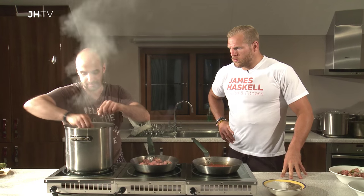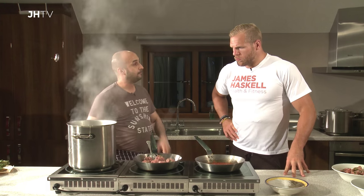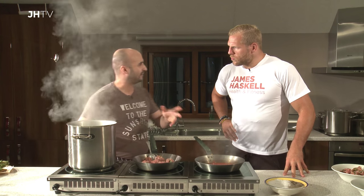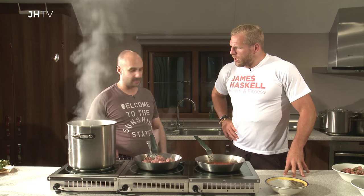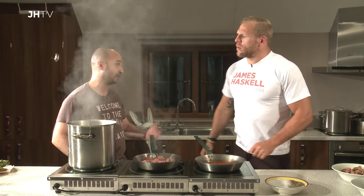I prefer that flavour in a dish. And you could use something like potato gnocchi if you wanted to up that carbohydrate. And you can buy those in the supermarket, ready to go.